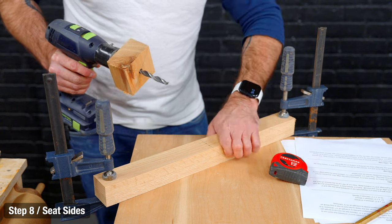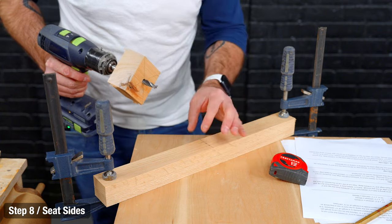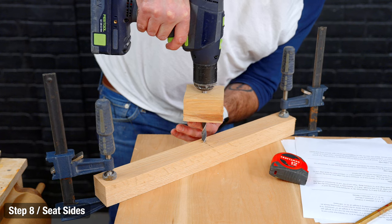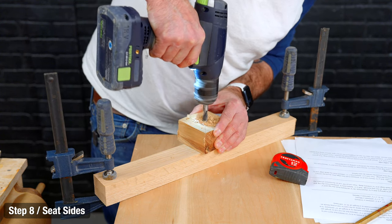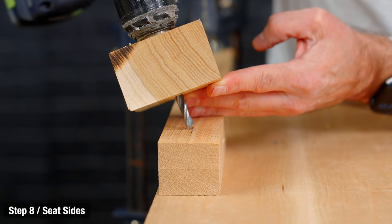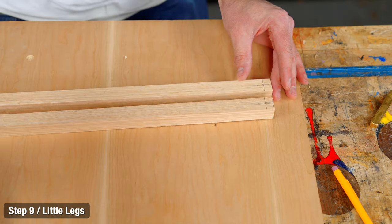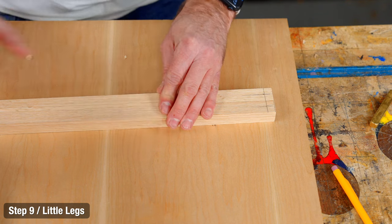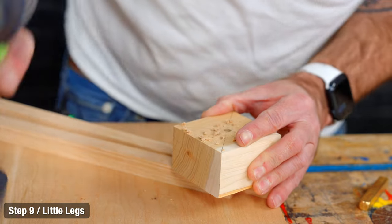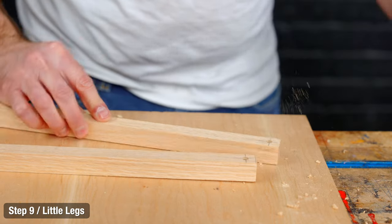I've got the two seat sides ganged up so I can drill them both at the same time. This hole is right in the middle and a little from the bottom edge. Then we draw a smaller hole in the back. We're on step nine with the two smaller legs — we'll drill those two holes as well.